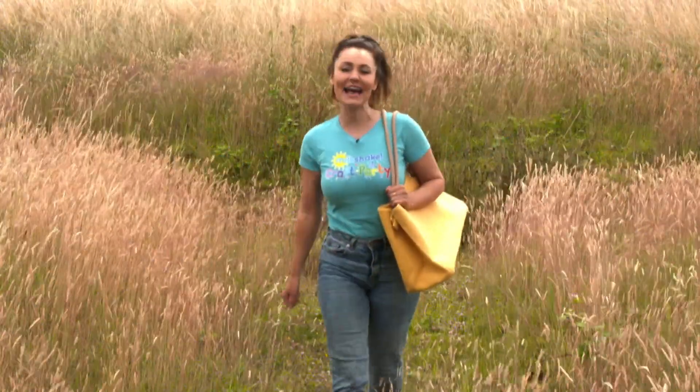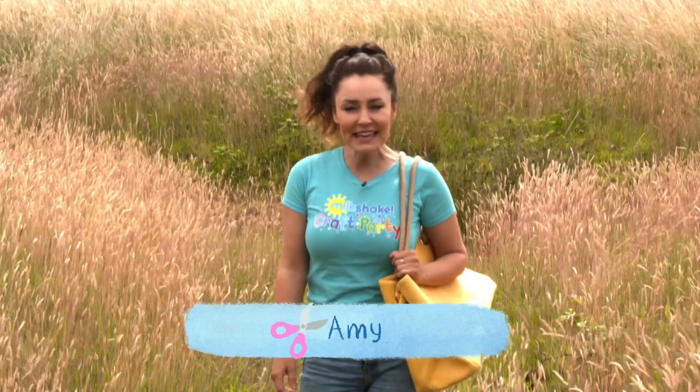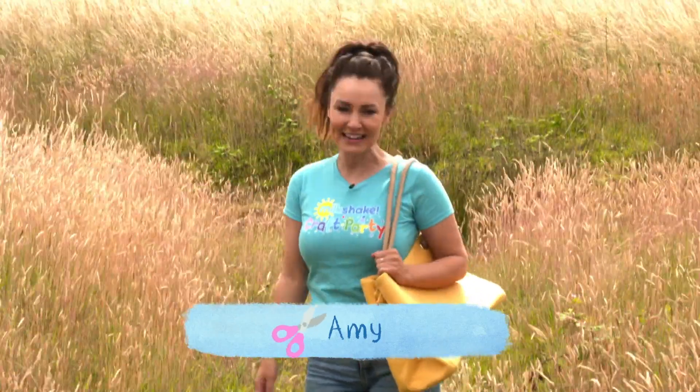Hey Milkshakers, I'm Amy and it's time for a Milkshake Craft Party, where we have fun making things you can share with your friends.